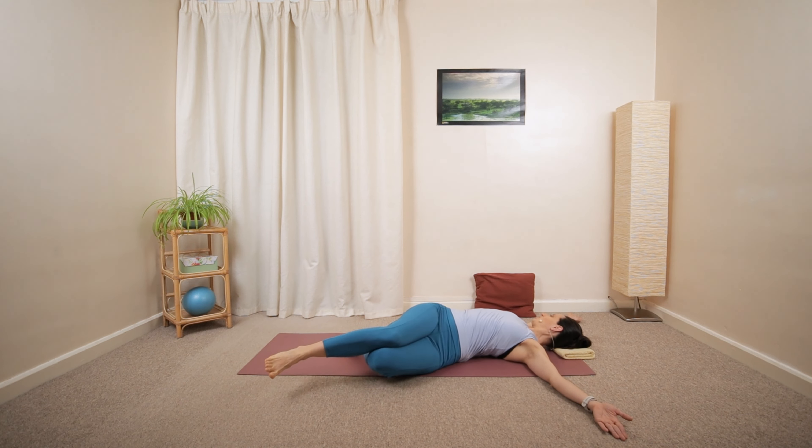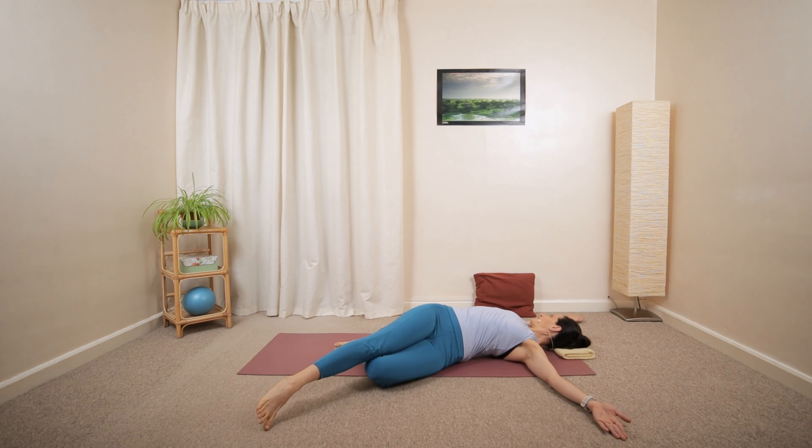Last one — with the knees towards the right, the left arm reaching away. Slowly move back to a center position. Roll over onto your front.